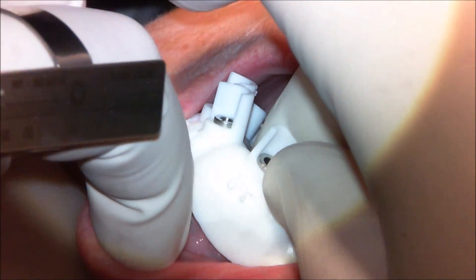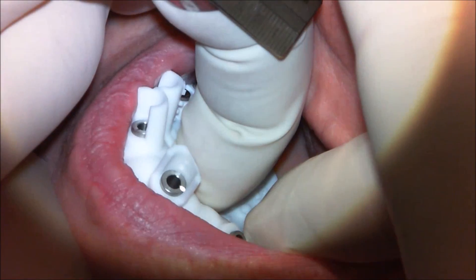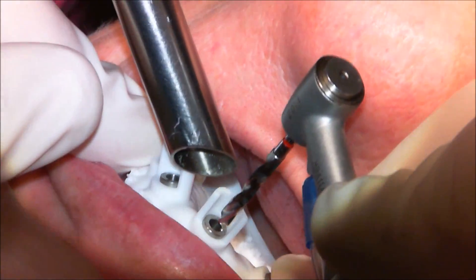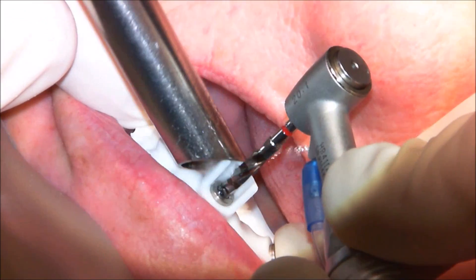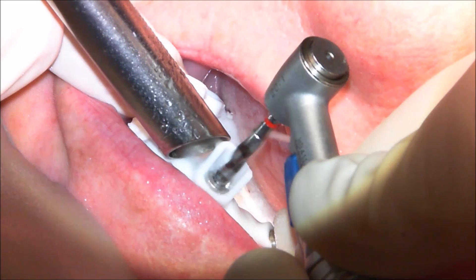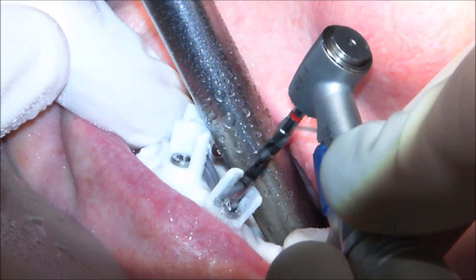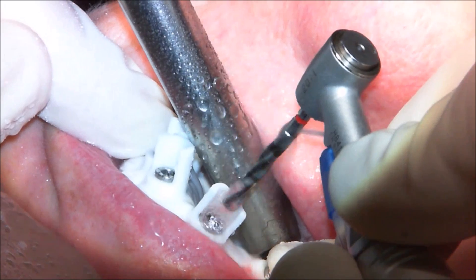Here we have the 3D printed guide going into the mouth. Because the guide is made to be exactly the same as her relined denture, I knew it would have plenty of stability and there would be no need for stabilization pins. Just by keeping two fingers on it, I'm able to stabilize the guide very well. We're starting out with the long drill for a 3.0 implant — undersizing all of these osteotomies — and I'm punching straight through the tissue, then pulling out to clear tissue debris before going any deeper.